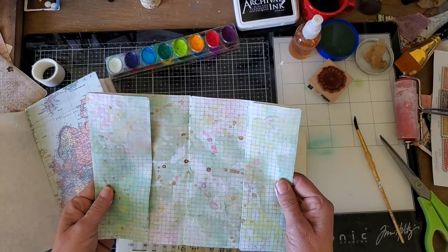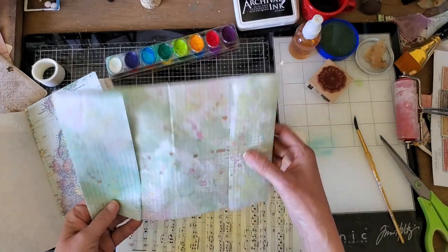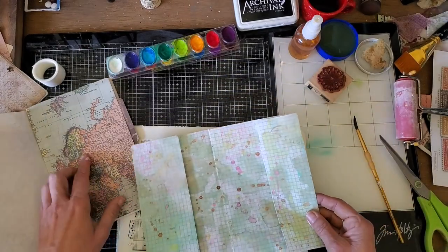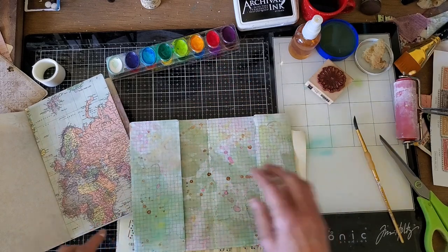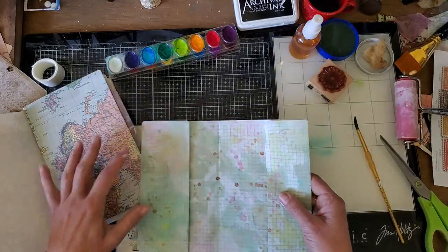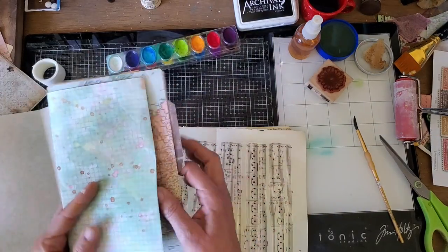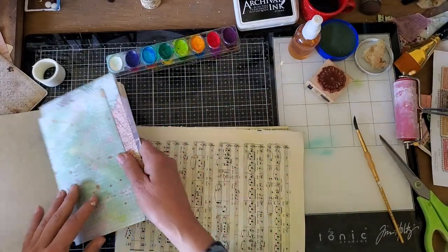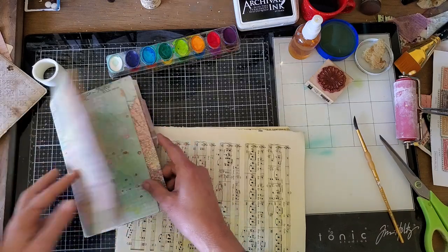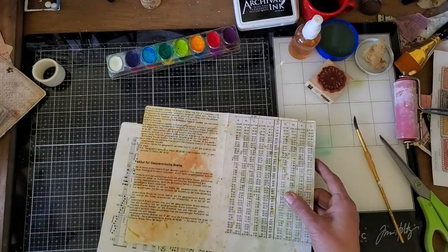I like using it because the ink kind of melts and becomes part of the media that you're using. I've just used some of these cheap watercolors and brought in some splatters and some smushing — it's the smushing that I really wanted to show you today. This page is going to go here in the signature next to that map page; I think it looks really good.